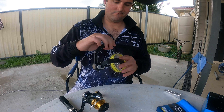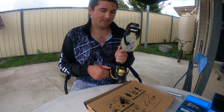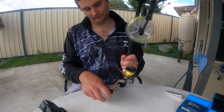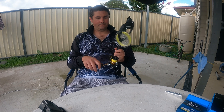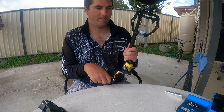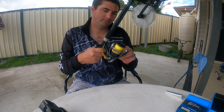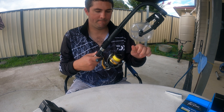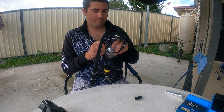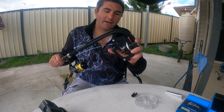What this is doing is putting the line on and that's preventing any twists when it's turning - it gets rid of any twists so the line will be on nice and straight. And that's it - perfectly wound on reel. I'll just clip it off.